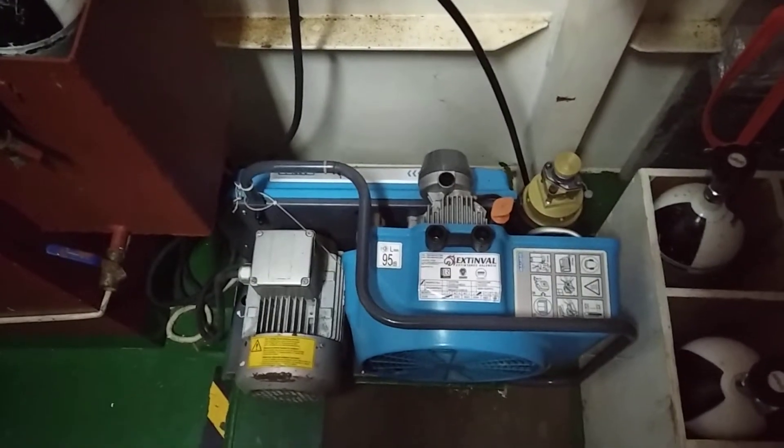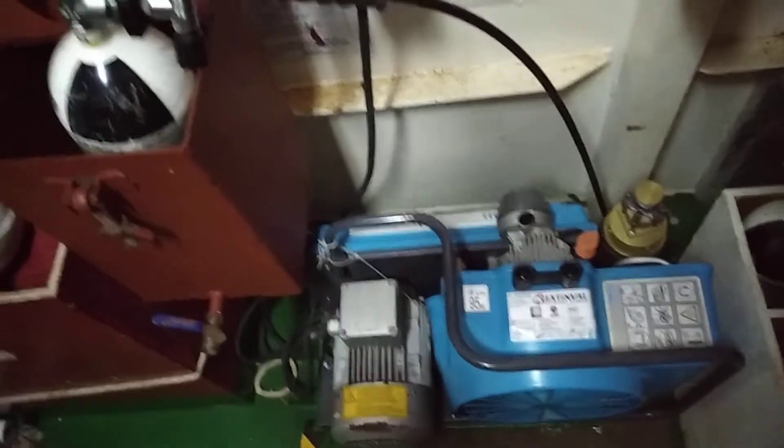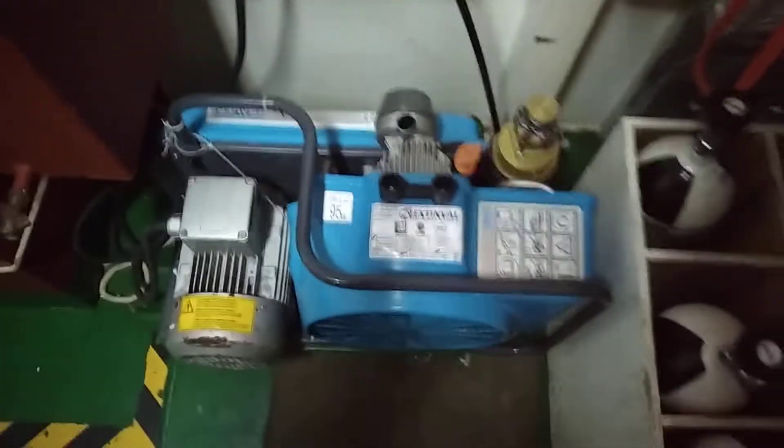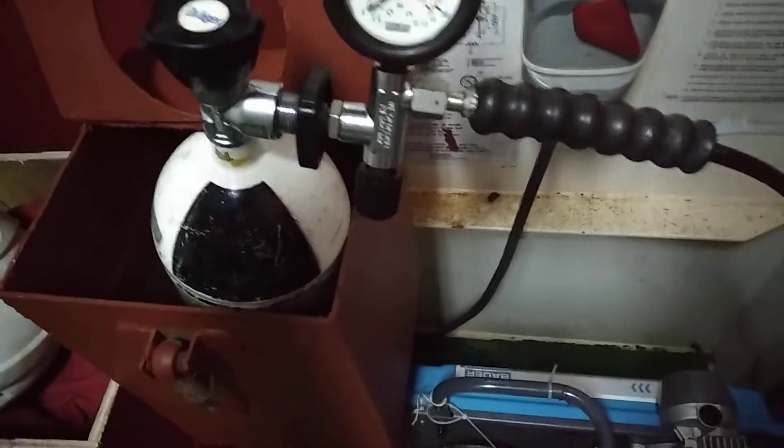Hello guys, welcome to my channel. Today I will show you how to recharge or refill the SCBA bottle. This is the BA compressor, this is the SCBA bottle, and this is the vessel. The arrangement is good.